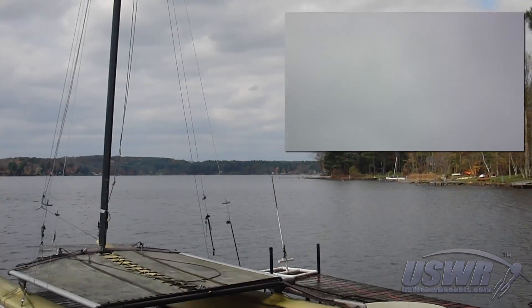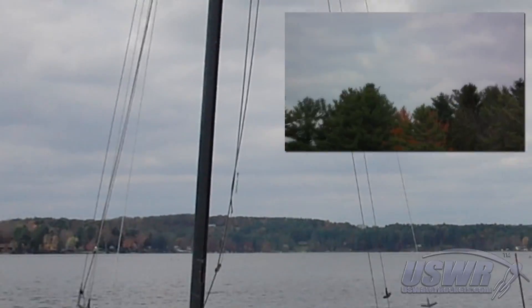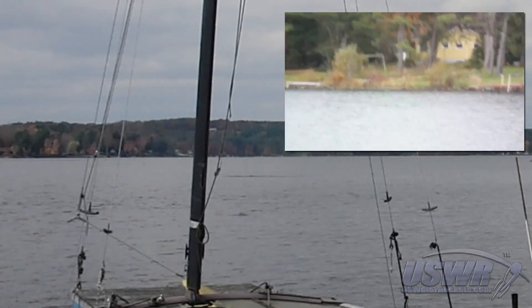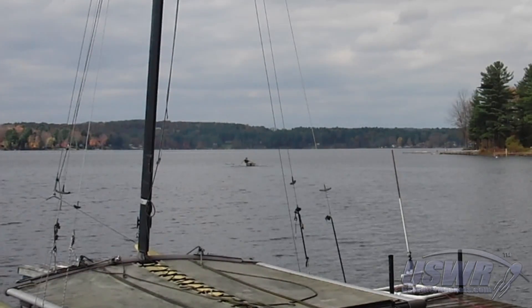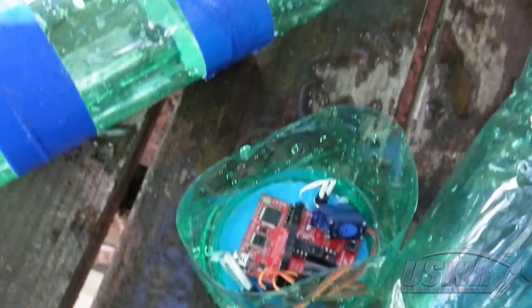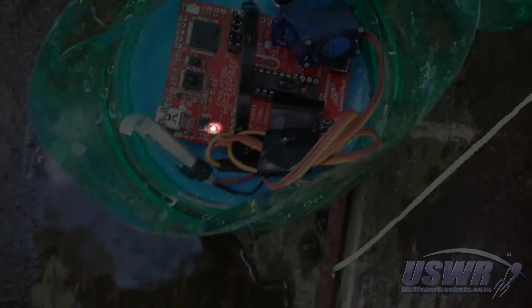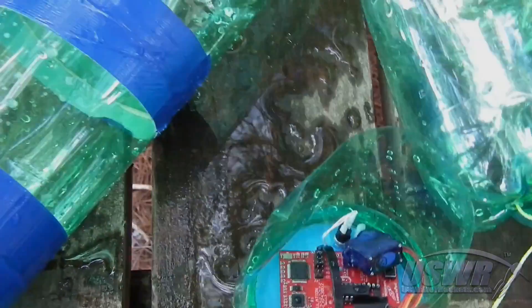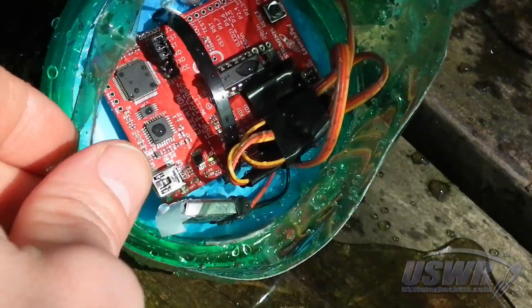We launched numerous test flights to validate the Servocron design. Not all of them were successful. After recovering the wreckage, a post-mortem analysis was conducted so we could correct any faults in the design. Our first suspicion was that the battery had died, but the power LED on the MSP-430 Launch Pad was still illuminated. Inspection of the servo motor revealed that it was still in the initial position.